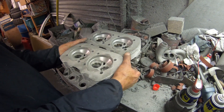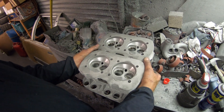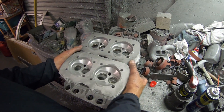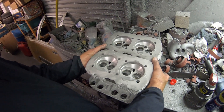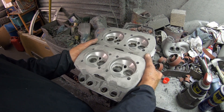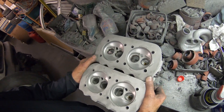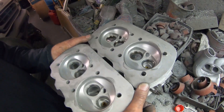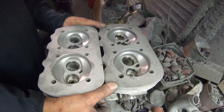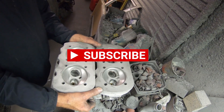Alrighty, now the heads are hemi cut — fully hemi'd, fully hemi'd. Now we're going to go in and knock out all the sharp edges, lightly ported, then sanded and polished.